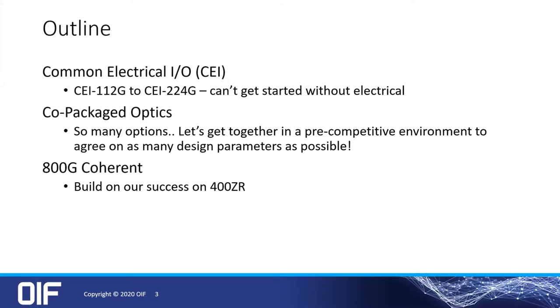For co-packaged optics — definitely a topic of interest — with any luck you saw my coworker Jeff Hutchins talk about this recently in that workshop. There are so many options, and our goal right at the moment is to get together in this pre-competitive environment and agree on as many things as possible. And simply for the 800G coherent, let's build on our success on 400ZR.